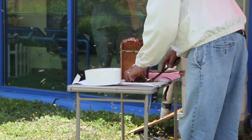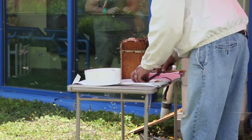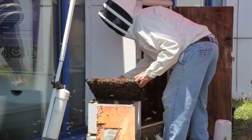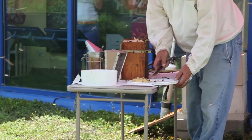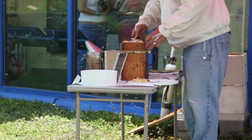The beekeeper carefully transfers the frames from the display hive to a temporary home. The bees are to stay here while the beekeeper cleans. While the beekeeper transfers the frames, he brushes the bees off with the bee brush. He then begins detailing the hive, scraping all the wax off the tops of the frames with a hive tool, making them look clean again.